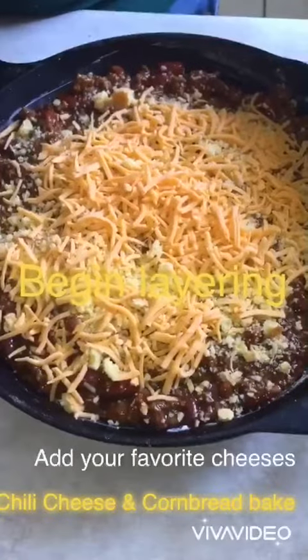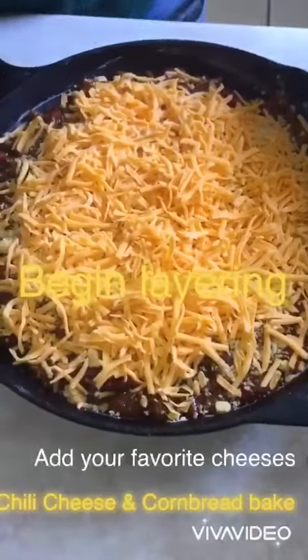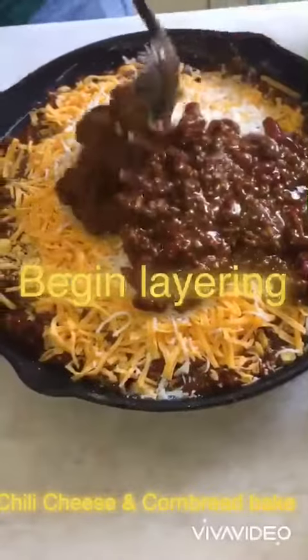Add your favorite cheese. I chose to use Velveeta cheese, medium cheddar, and Italian style. But of course, you can use the cheeses that you like the most.